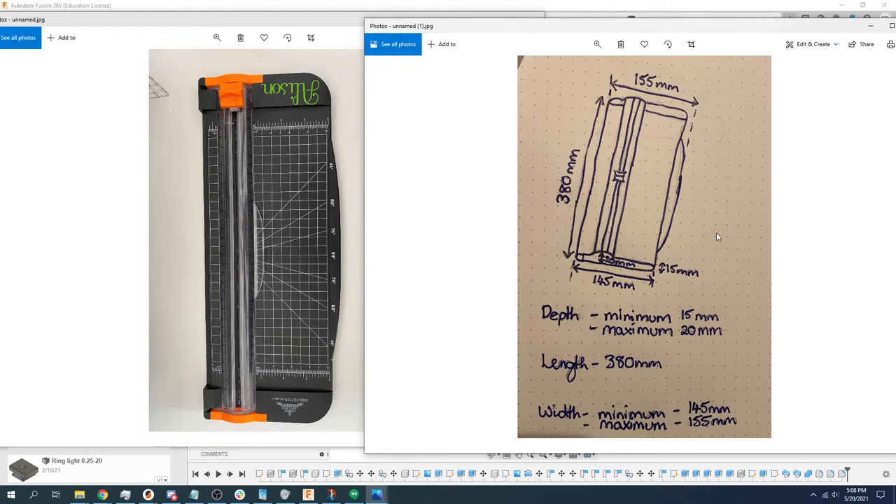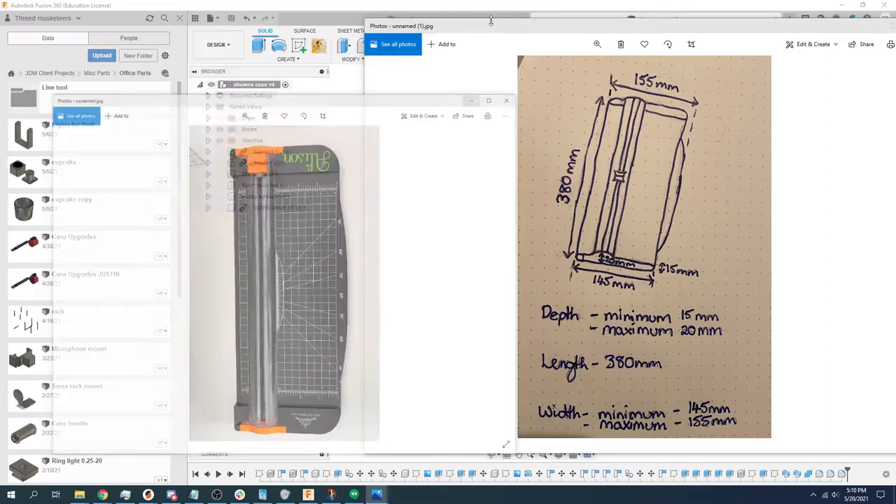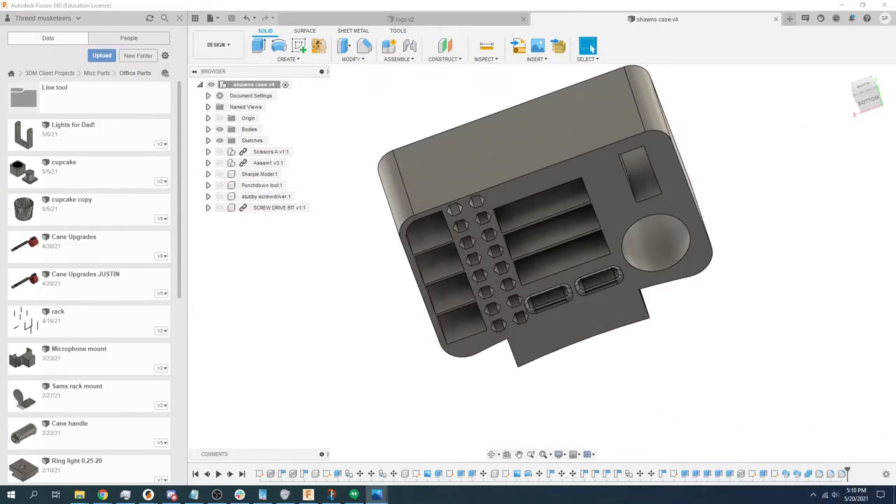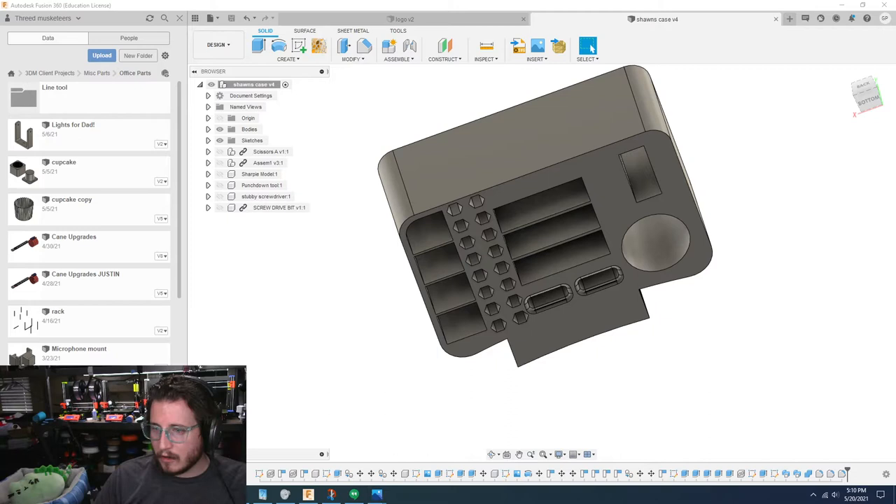We're going to take a look at these parts. I think it might work out a little bit better where we provide Allison with two pieces and she can then put it up underneath her desk at whatever distance she wants. That enables her — if she gets a bigger cutter in the future, something wider or something smaller — to just go ahead and move it. I'm going to get rid of this photo and we are going to move this photo away.